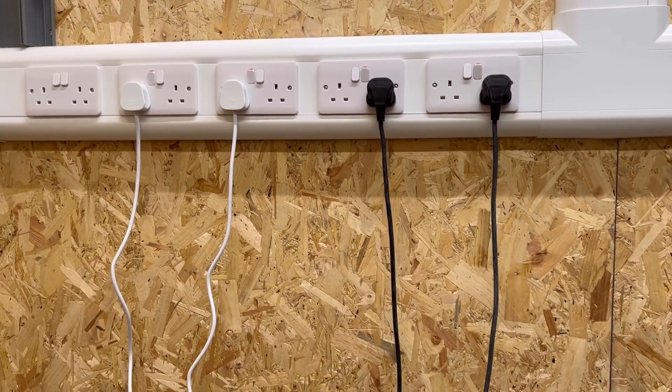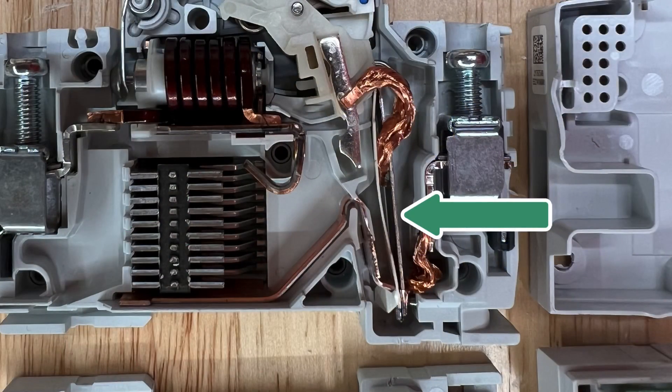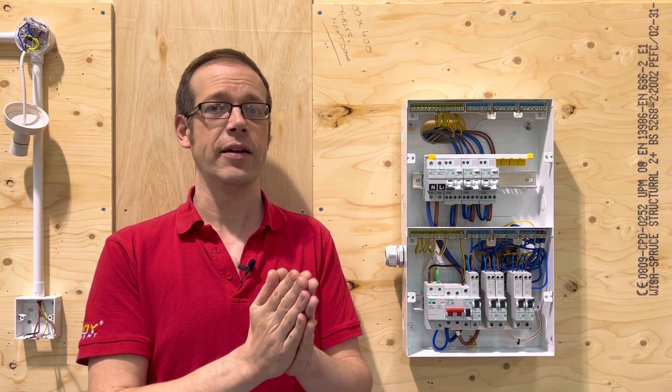So to prevent circuits from being overloaded, the MCB has a device inside it called a bimetallic strip. This is made up of two different types of metal that are welded together and as current passes through this strip, it starts to heat up and because the two different types of metal expand at different rates,